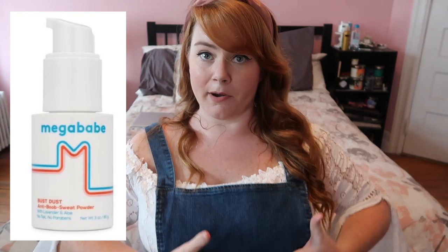Megababe also makes Bust Dust, which is a talcum-free powder that you can put on under your boobs to absorb the sweat. Reviews looked really good — unlike baby powder, it doesn't clump up into a wet white lump. It'll keep everything dry, kills bacteria, and has some aloe so it's soothing. You can also use it in your underwear. When you're looking at powder products, look for talc-free ones — we do not want talc near our privates. Cancer is not very glowy.